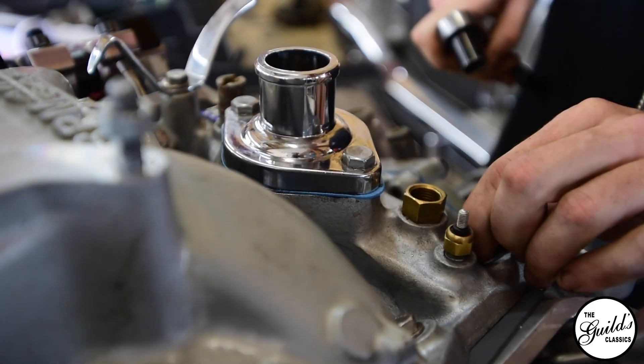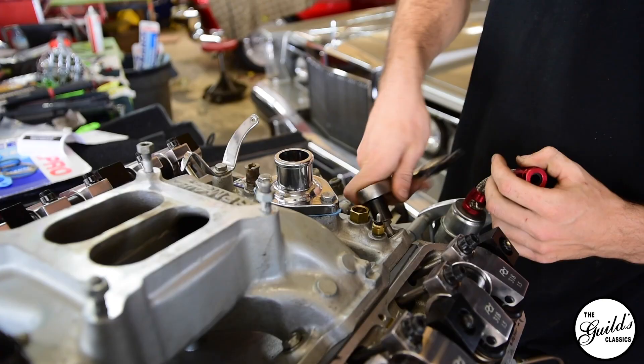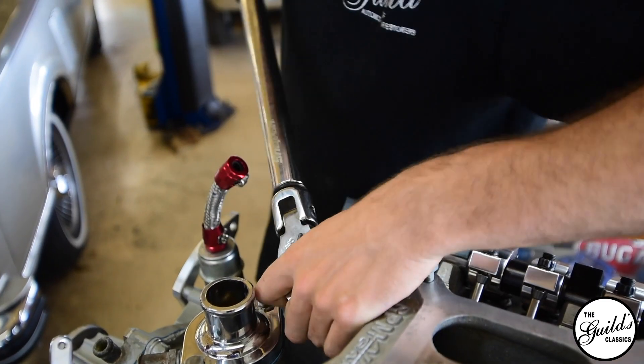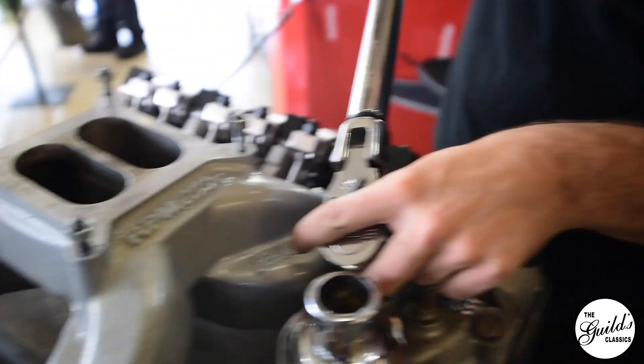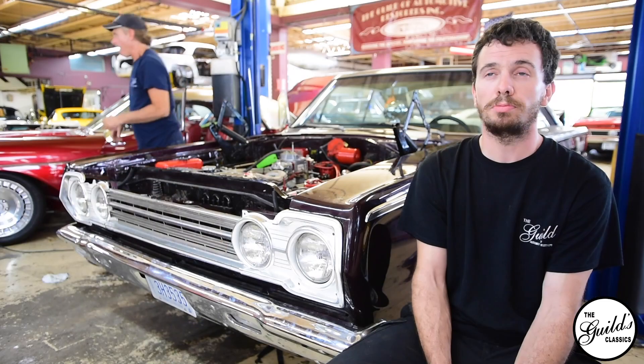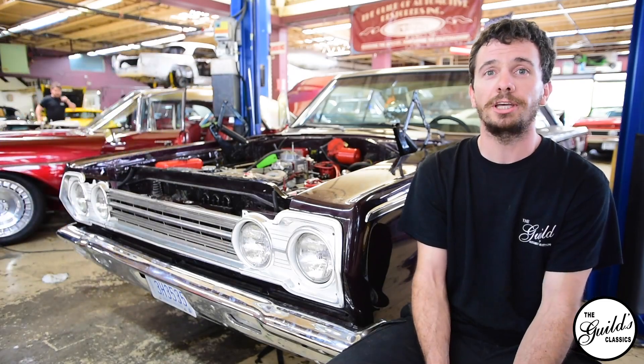The block mating surface to the head actually had a divot in it. I don't know if it was previous workmanship or warpage caused by extreme use, but the block itself had a significant depression in the mating surface. So that was causing more pressure than necessary on that part of the head gasket, which eventually caused it to blow out.